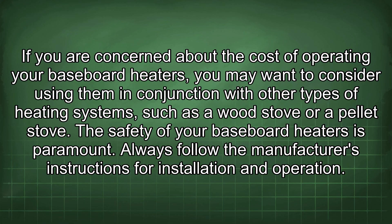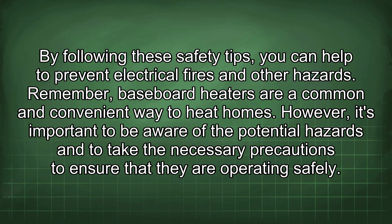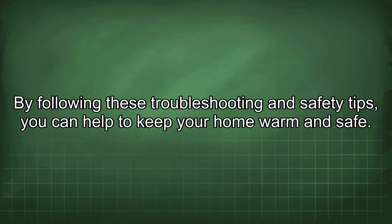The safety of your baseboard heaters is paramount. Always follow the manufacturer's instructions for installation and operation. Never leave baseboard heaters unattended, especially if there are children or pets in the home. Keep flammable materials away from baseboard heaters and have them inspected regularly by a qualified electrician. By following these safety tips, you can help prevent electrical fires and other hazards, and keep your home warm and safe.